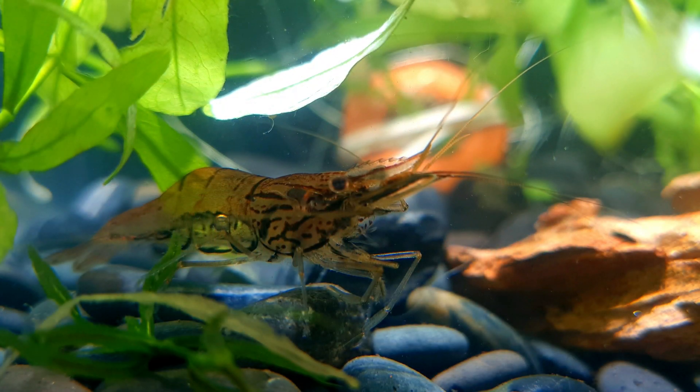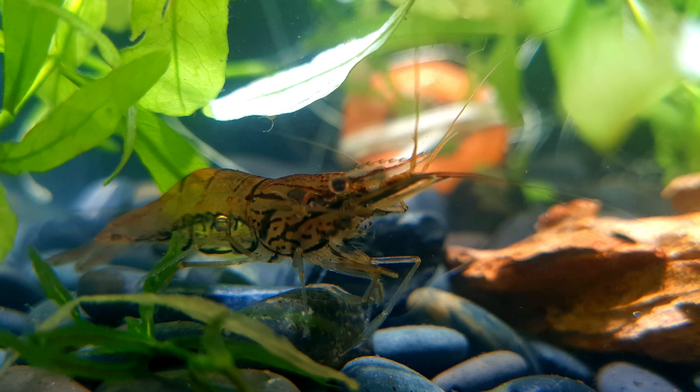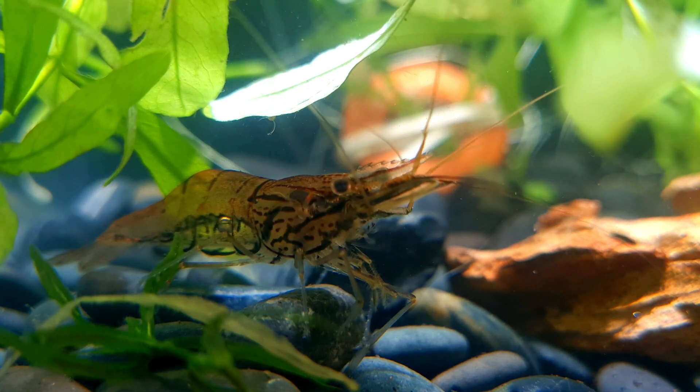Despite its name, the Asian glass shrimp is a freshwater prawn from the genus Macrobrachium. The Asian glass shrimp is a sociable, relatively peaceful and hardy species, adapting well to almost all kinds of freshwater.